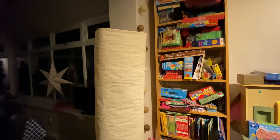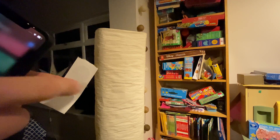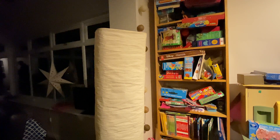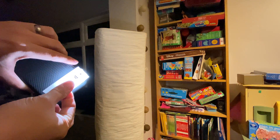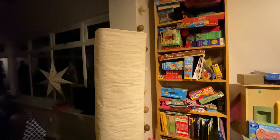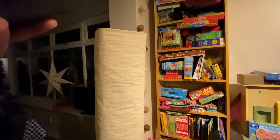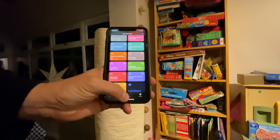I can press it again and the light will go off. So that's all well and good. What I'm going to show now is what we can do with something like this. It's a bit hard to see, but you can just see the circular area here — this is actually an NFC sticker. If I just shine the light through it you'll be able to see we've got the chip inside there and the antenna.